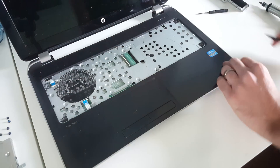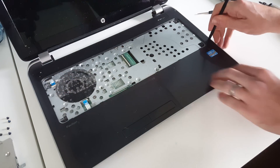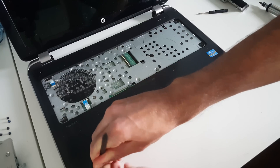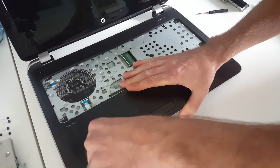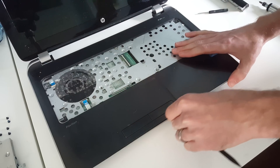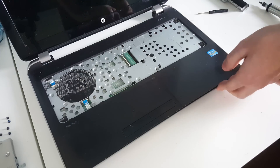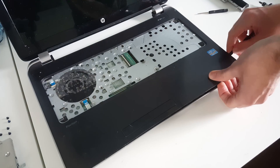With those removed, we want to unplug the touchpad and power button — just simple little pop-up connectors there. Then we need to get our spudger in between the silver and grey plastic to begin releasing the top of the laptop from the base. By going around with this we can release all the clips.